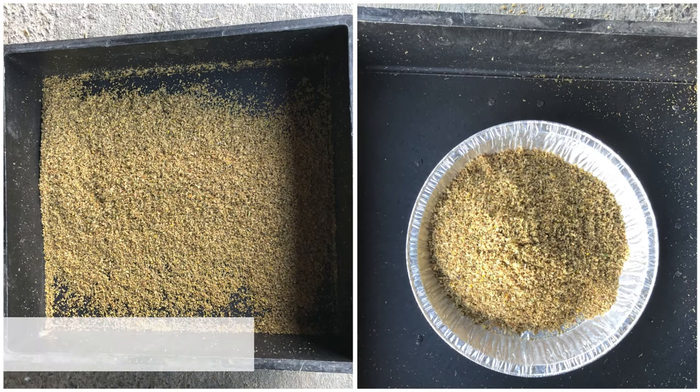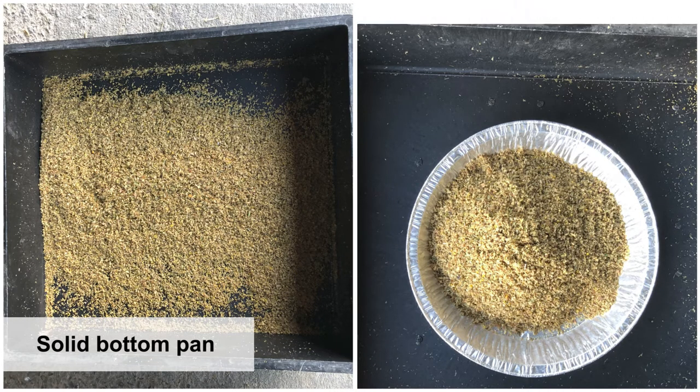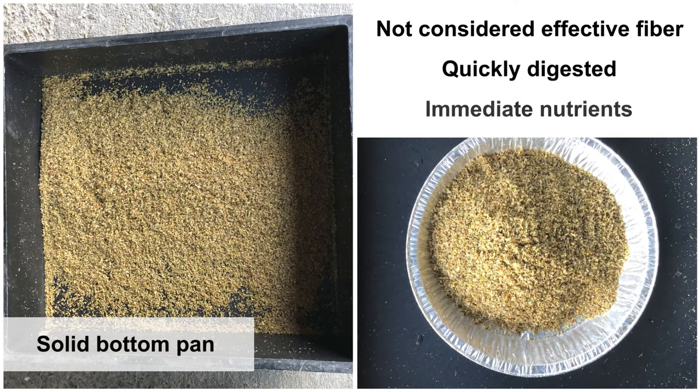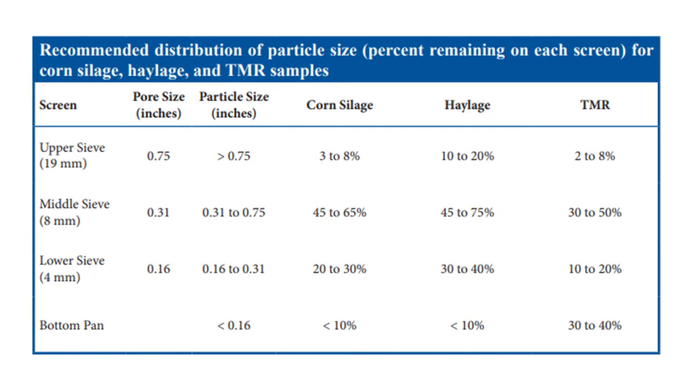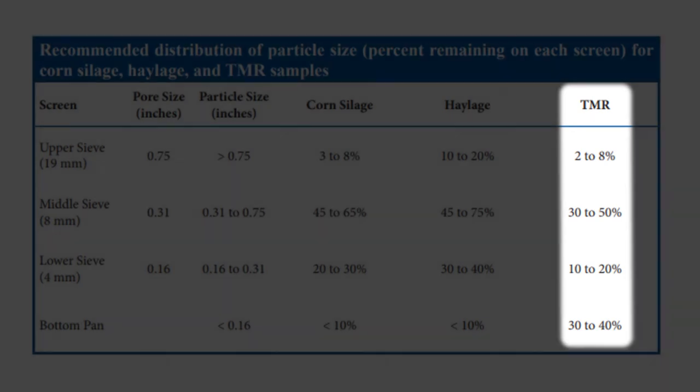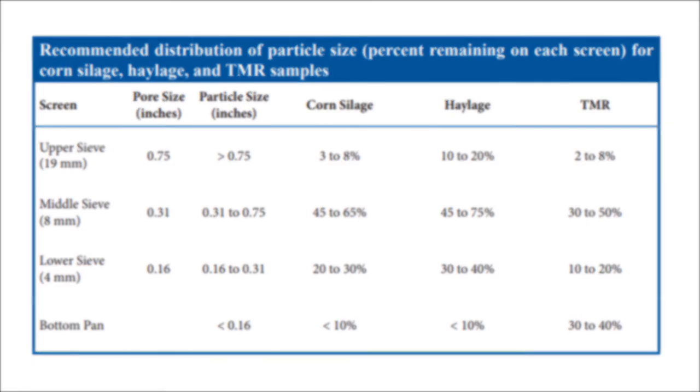The percentage of feed collected on the solid bottom pan represents the portion of the sample that is not considered effective fiber for the cow. If they are starch or digestible fiber, they will be quickly digested in the rumen, supplying immediate nutrients to the cow for milk production. A desired TMR sample should have 2–8% of the sample remain on the top screen, 30–50% on the second screen, 10–20% on the third screen, and 30–40% of the sample falling all the way through to the solid bottom pan. Some forage labs may use slightly different distributions than the chart shown here.